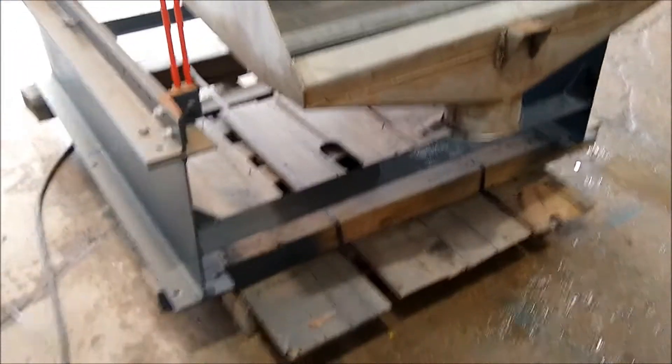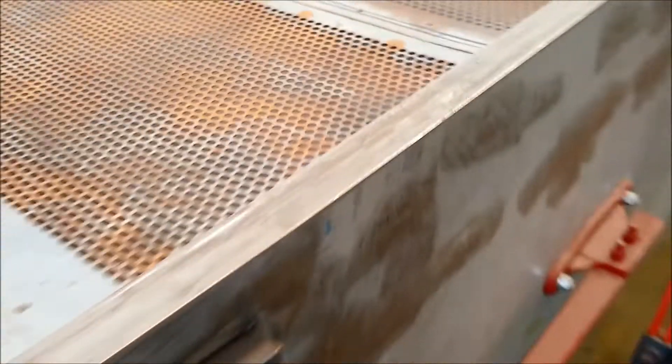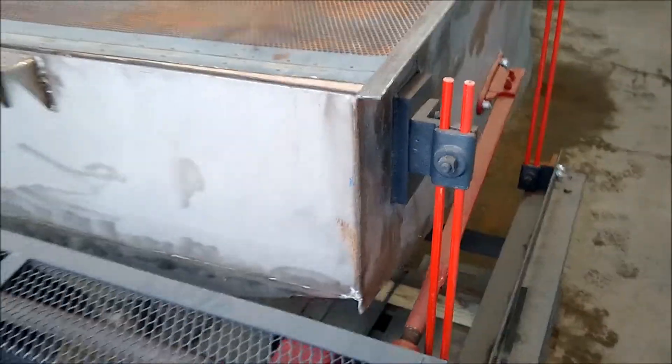The screens are 36 inches wide by 36 inches long. The shoe of this unit is stainless steel. The screens that we have with it are made of steel, but stainless steel screens can be ordered.